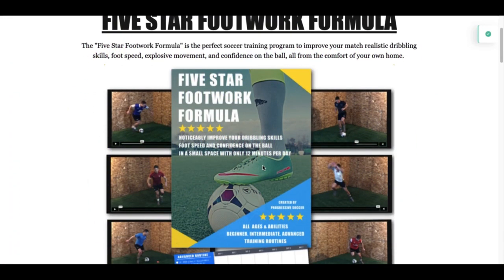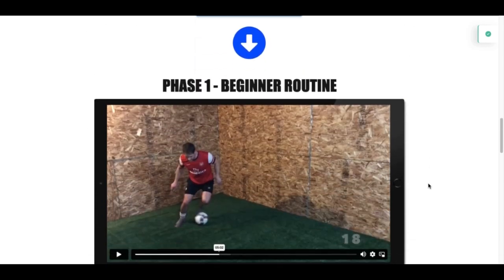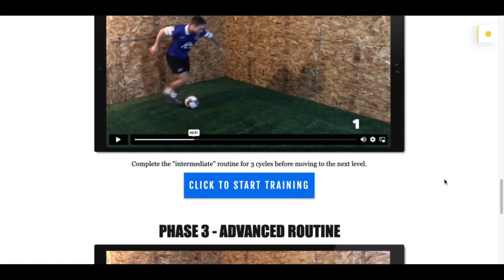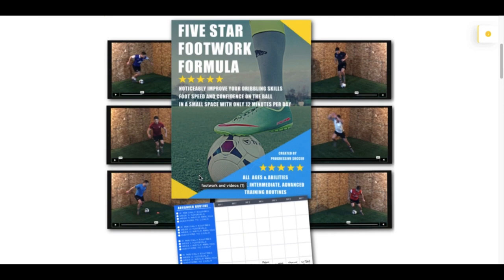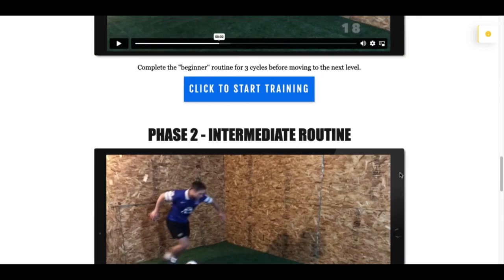That's how you use the five-star footwork formula. These are short workouts, but when you stack these 15-minute workouts daily, you're going to create massive results over time. Do phase one for three cycles, move into phase two for three cycles, then phase three for three cycles — seven different sessions, doing them three times each. Use the tracker to keep yourself on track. And every time you do a workout, really ask yourself: am I going fast enough? Am I pushing my intensity? Am I pushing the quality? You're going to repeat the same workouts, but if you're doing them with the same speed on cycle three as cycle one, you're not challenging yourself enough. With these ideas in mind, get started with your training — I'm excited to hear about your results.